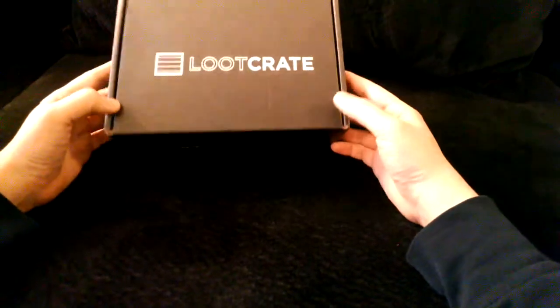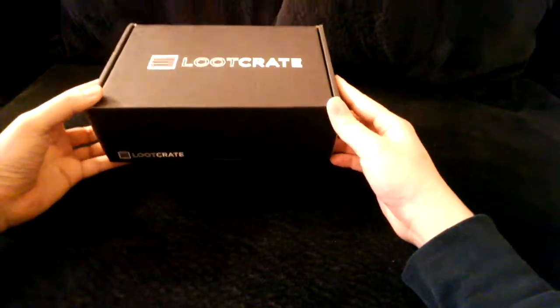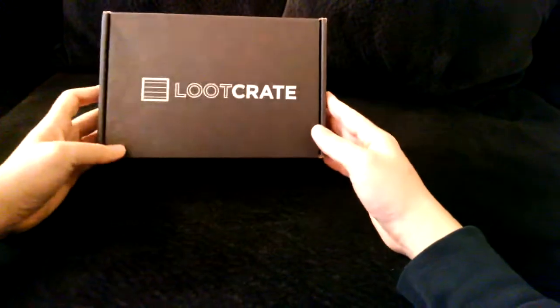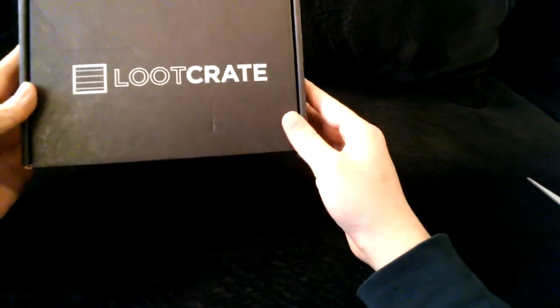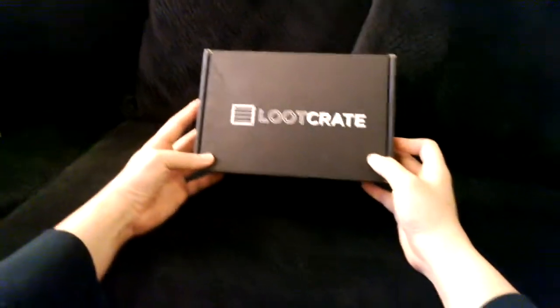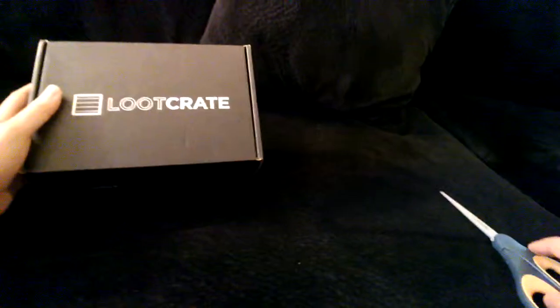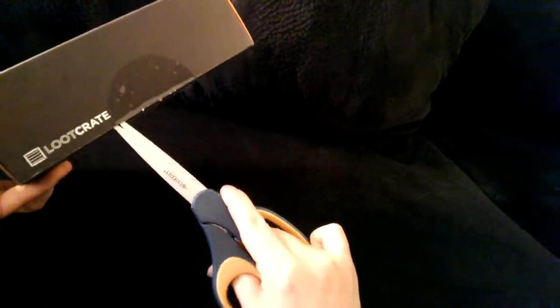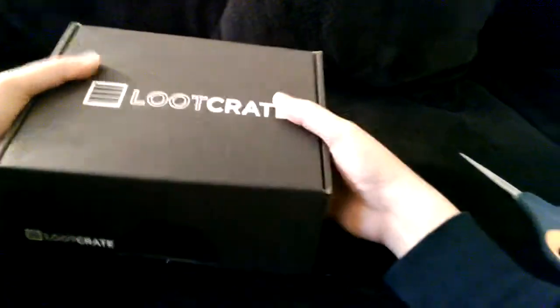This is Loot Crate — my first Loot Crate, April 2014. I'm recording this video with my Google Glass, we'll see how this quality is like. Apparently people sign up to get random packages in the mail and they pay money for it, and I decided to do it too. When I got this I was surprised how small it was — I was expecting a larger box. It's not that big and it's actually quite light. Online they said the theme is dragon. I guess they have a theme for every single month and all their products inside match the theme.